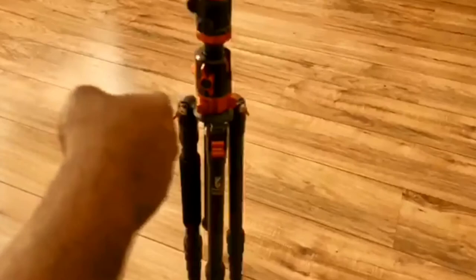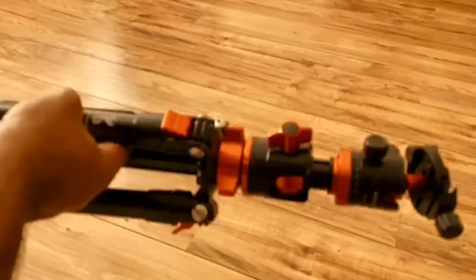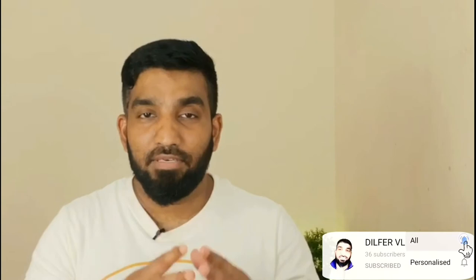It is lightweight and easy to carry. The metal is high-density aluminum — it is shiny and very good quality. Please write your thoughts in the comment section. Subscribe to our channel, and please like and share the video. I appreciate you. I love you. Bye bye.